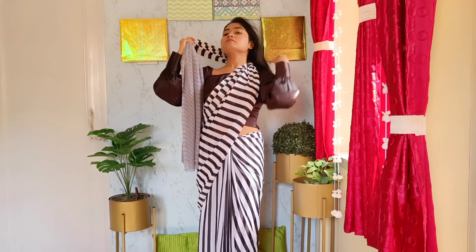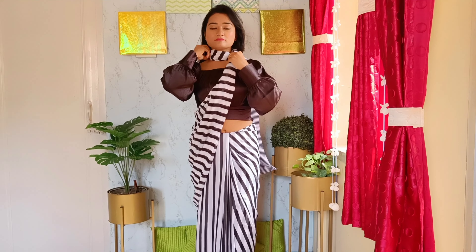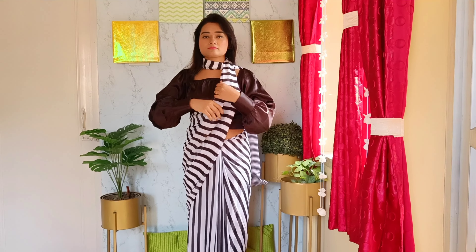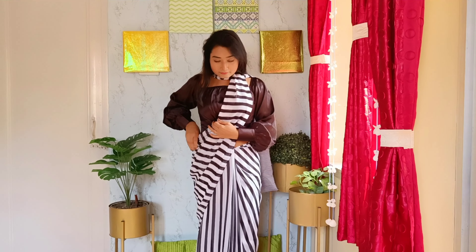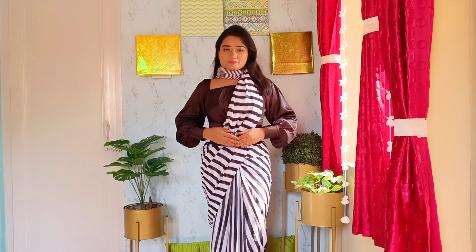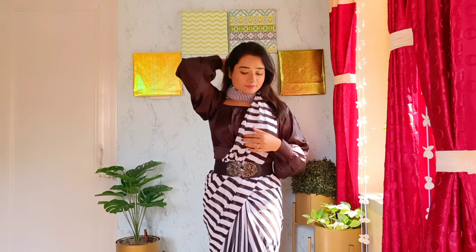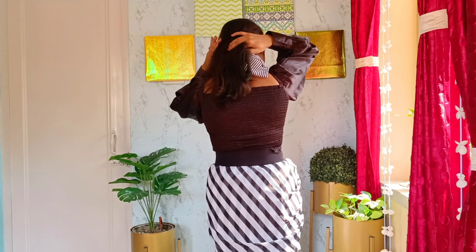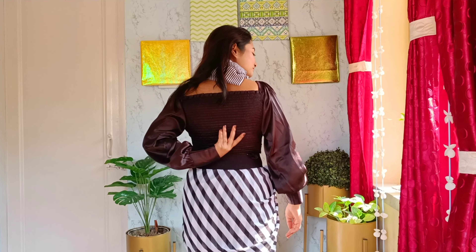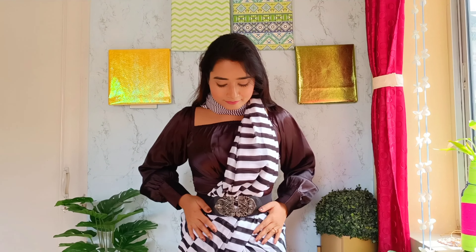Now I'm going to show the fourth one: just wrap the pallu around your neck like this. You can leave it loose behind, or you can also tuck the loose end into the inner side. I'm going to use a belt around the waist to keep the pallu more securely in place, and I've tucked the loose end to the inner side so there is no loose pallu from behind.